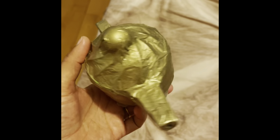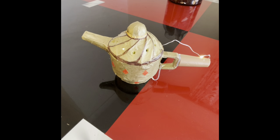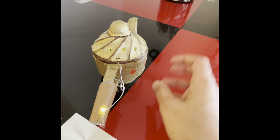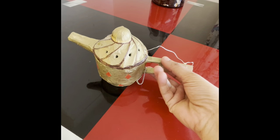I added some finishing touches and made holes into the lamp, then added fairy lights inside to give it a magical lamp effect. I was really happy with how this looked.